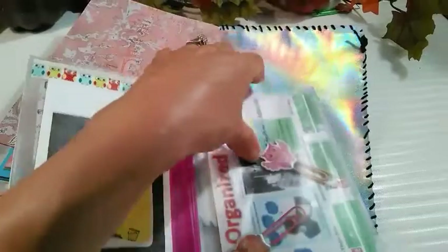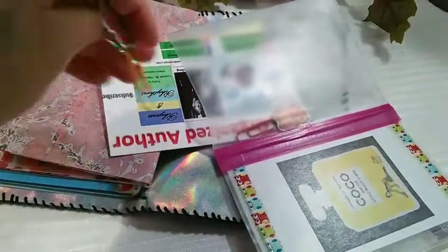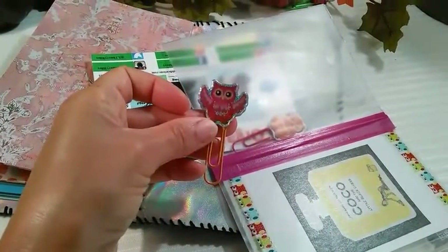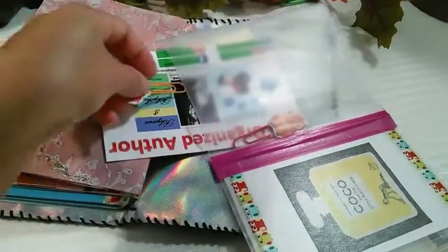I also made some bookmarks. These are just made from mirrored stickers from Dollar Tree — two different stickers put together. They make really cool owl bookmarks.